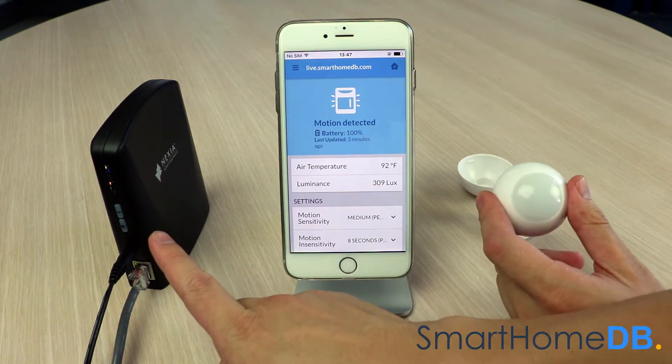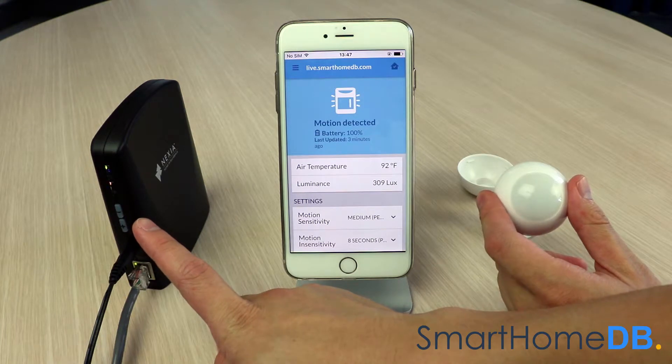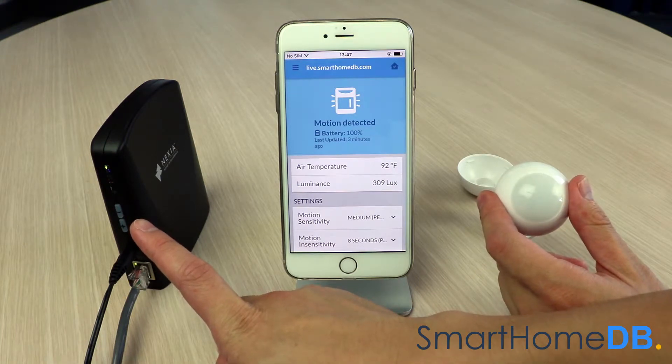The Nexia bridge's Z-Wave light will now blink a fast orange, indicating that the unpairing process is taking place.